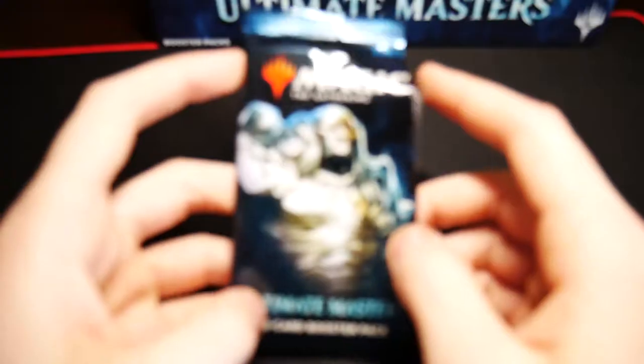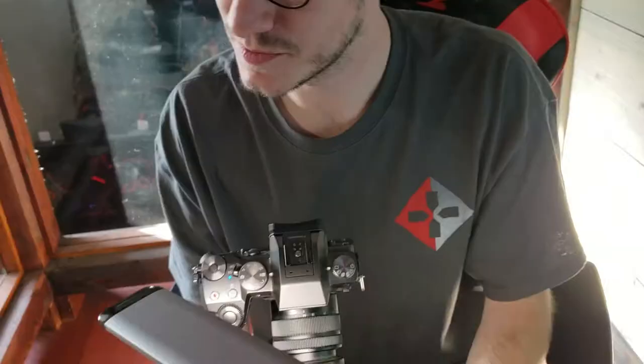So I went ahead and opened this Karn pack but we had some technical difficulties — it didn't end up in focus. We definitely did not have any technical difficulties relating to not charging the batteries.